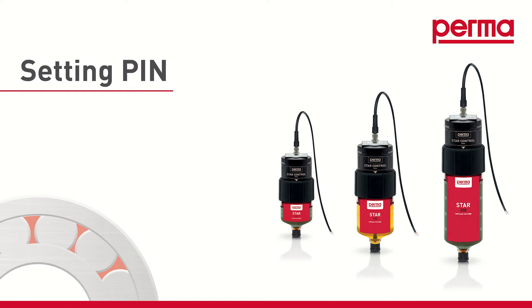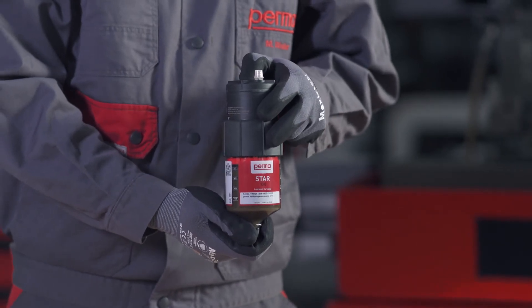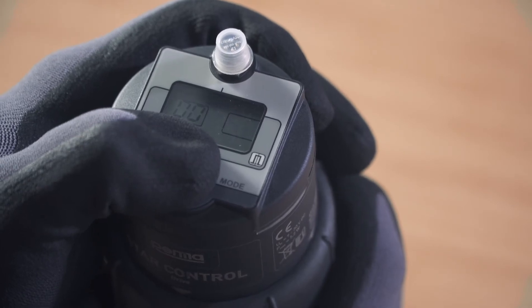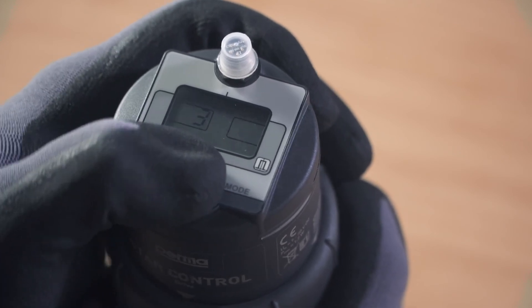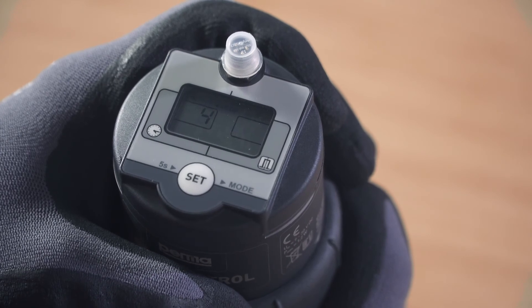If you'd like to safeguard the PERMA-STAR control after configuration in order to prevent a third party from making changes to the device, you can define a PIN for it. To do so, press and hold the SET button for 15 seconds. The digits 00 flash in the right-hand field on the display screen. You can set a number between 1 and 99 as the PIN by pressing the SET button repeatedly.